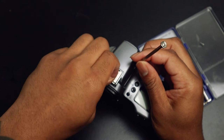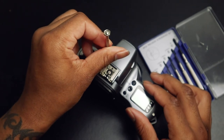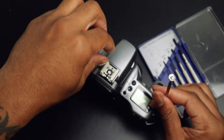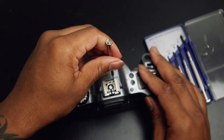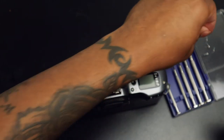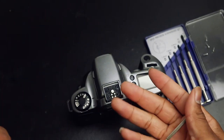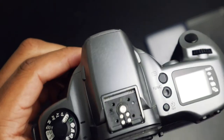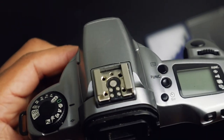Just be careful where you put your screws because they're very, very small. Once you've taken out all your screws, you can lift the whole plate up if you want, and you can also clean it if you'd like because sometimes it can get dusty inside. So if you want to do a deep cleaning, you can clean it — and that's what it looks like.